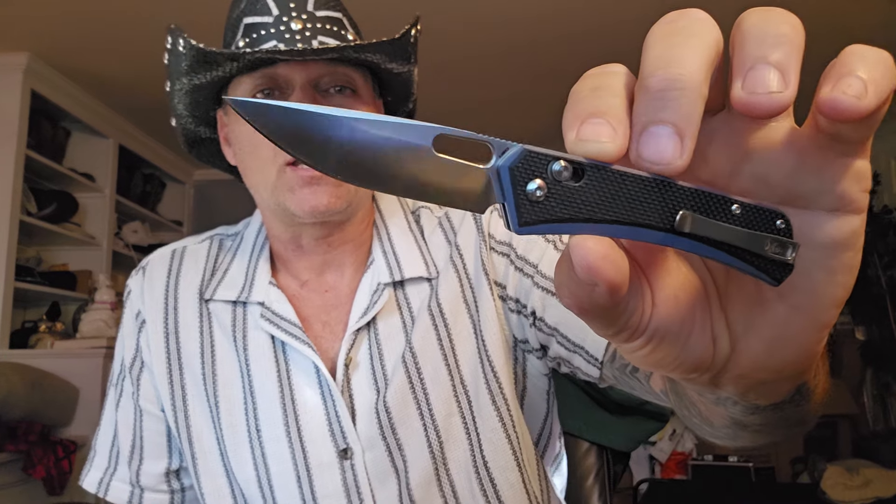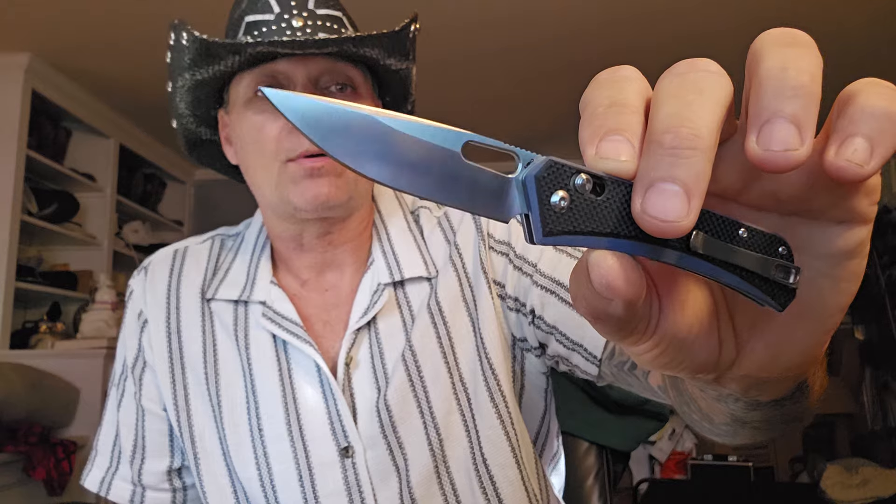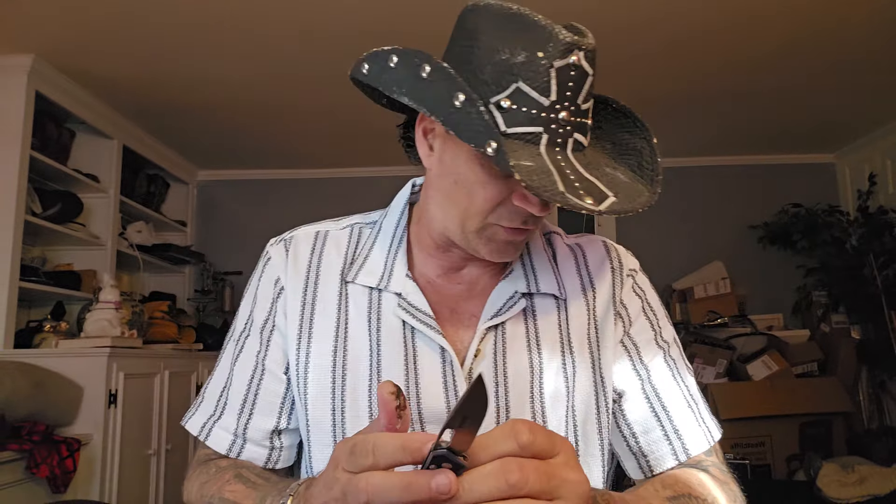Clearly you have the thumb hole there to open it. It's a nice knife. This is one of those nothing extras, nothing needed gentleman's carries. That's going to just be sharp out of the pocket and ready to go.